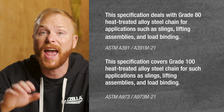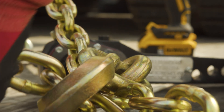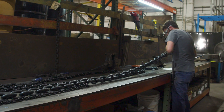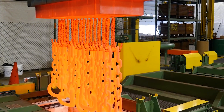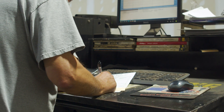ASTM states that alloy chain shall be able to elongate a minimum of 20% before fracture. Grade 70 chain does not have the same characteristics as grade 80, 100, or 120. Alloy chain grade 80 and 100 are made to stretch before it breaks. This design is built in so that if someone makes a mistake, the chain elongates before breaking, allowing you to catch the mistake before catastrophic failure occurs.